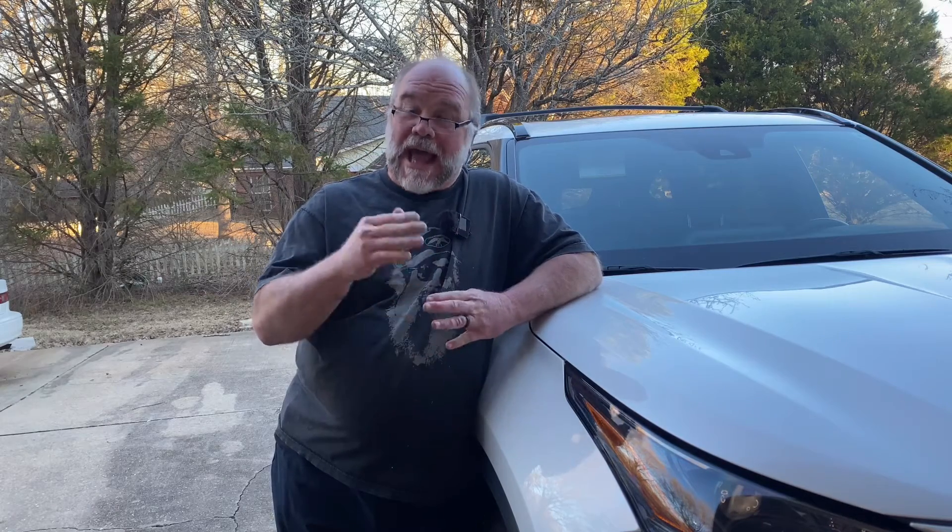All right, so what are we up to today? 2021 Toyota Highlander. This will be my first time changing the oil out from under the Toyota Care program that came with the vehicle. So let's get into it.